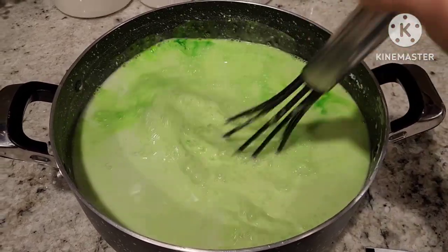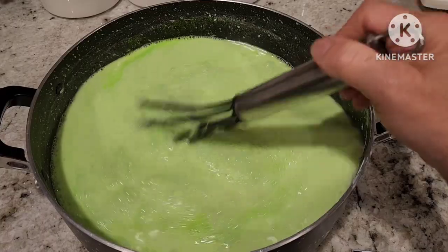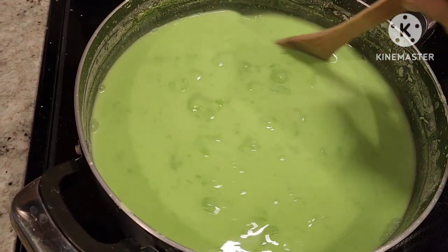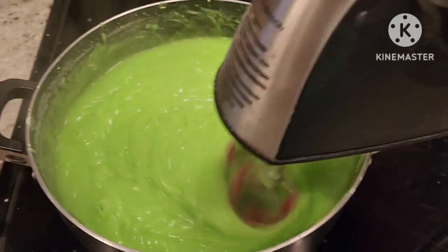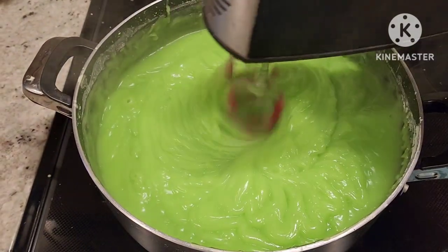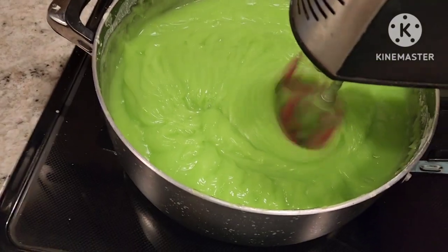After you mix the color really well, you can bring it to the stove and start cooking. If you stir by hand, you will have to stir for at least 15 to 25 minutes. But I'm using a hand mixer, so I mix for about 10 to 15 minutes.